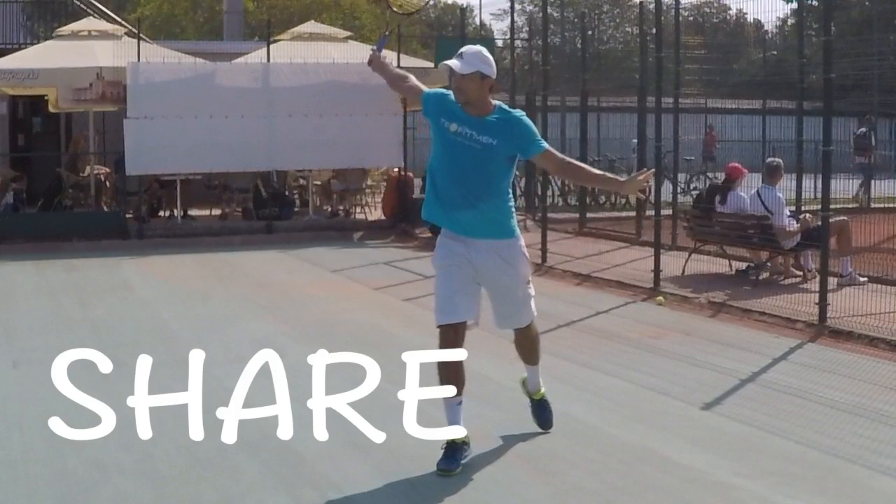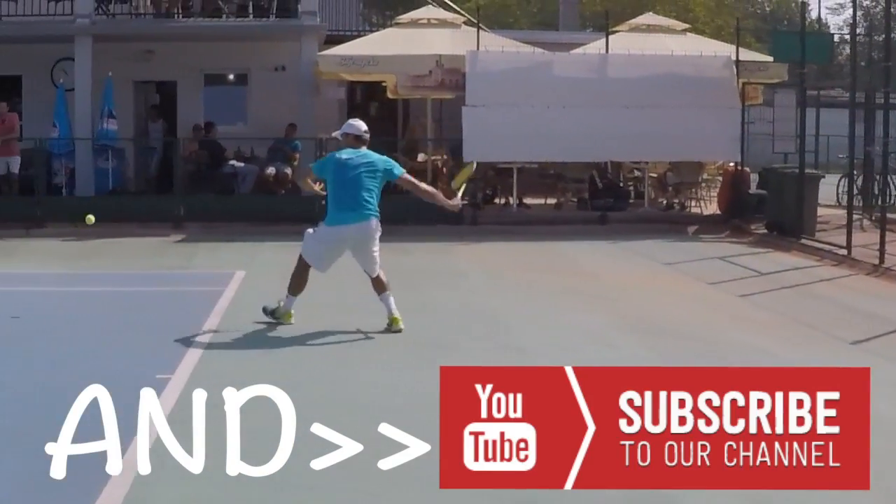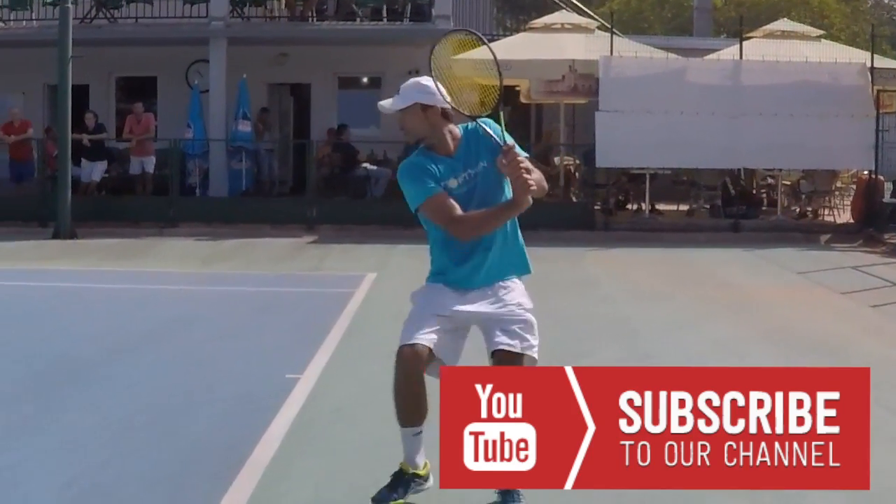I hope you guys liked this video. If so, please like it, share it with your friends, definitely subscribe, and I will see you very soon in our next video.